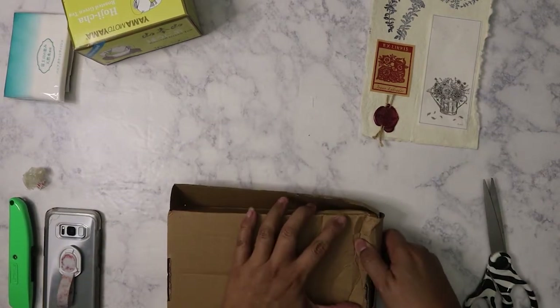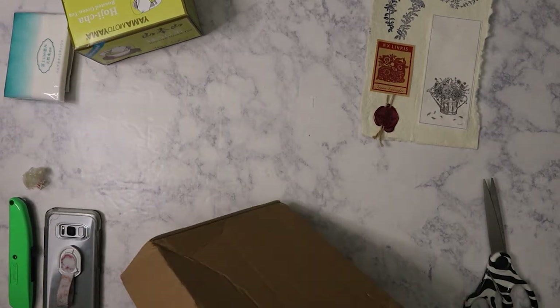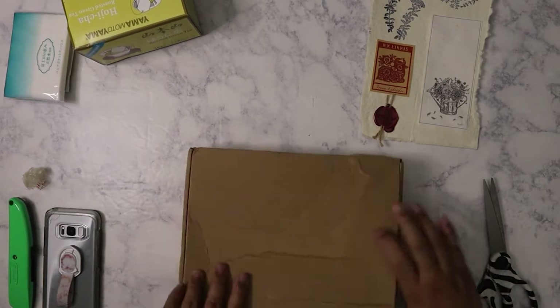The box got crushed, but that's okay because I don't think anything got broken in there. It's just a little harder to open.